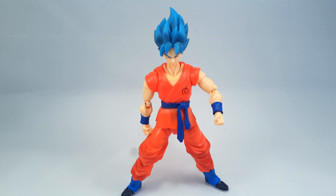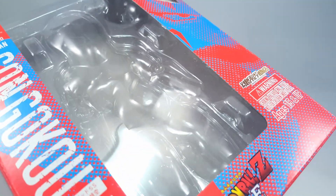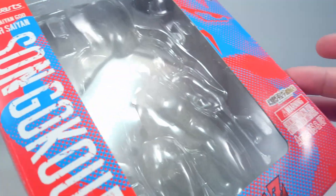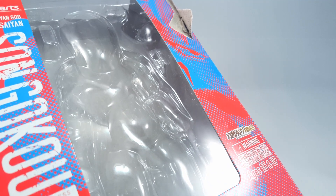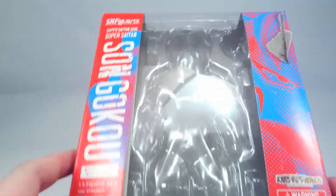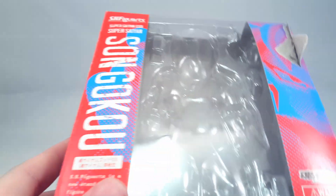I'll get to why in a moment. Let's take a look at the box, or should I say what's left of it? Because the seller that I bought him from on AliExpress decided that instead of actually sending him in the box, he flat-packed the damn thing and put the actual clamshell packaging behind it, which of course left this open to getting ripped and bent and all sorts of other things, and made the figure open to getting broken. I wouldn't really recommend this seller.